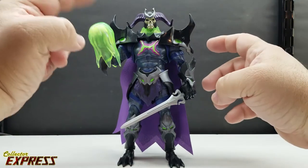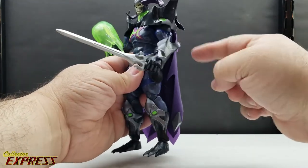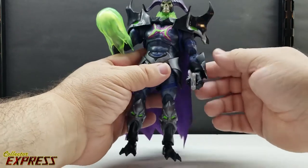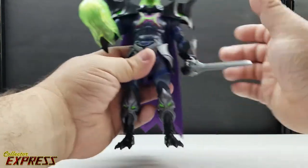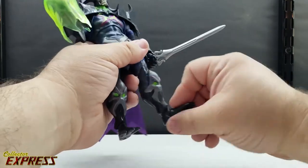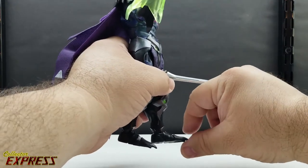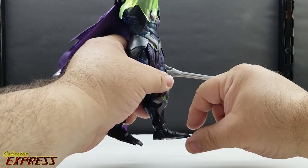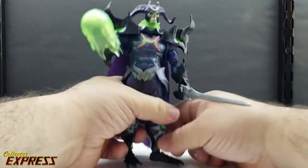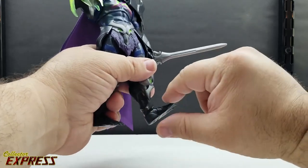Here we have Skelligod decked out with all accessories — the energy effect and the power sword. One arm is a little loose and wants to fall down; it's going to need some joint fix for that. The gauntlets look really loose too, but it's not a big deal since they're not part of the articulation. The boot cuts are really loose. The ankles are fine in a straight-up position, but once you get them to a certain point there's no locking whatsoever — that's going to need some joint fix as well.